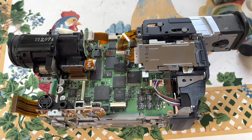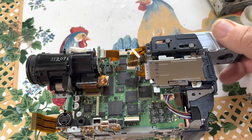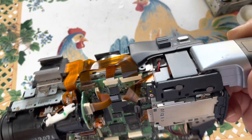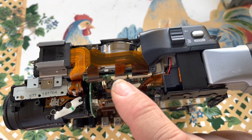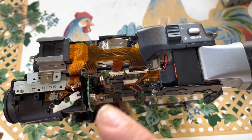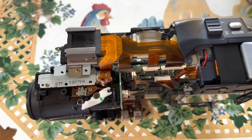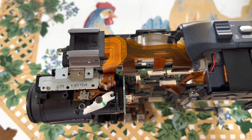I went ahead and finished installing the transport, main board, viewfinder, and the camera assembly, just to give you an inside look. These connectors also tend to give problems, so I usually take them out and reseat them if needed. Thankfully the transport was the same, so I'm hoping it will work.